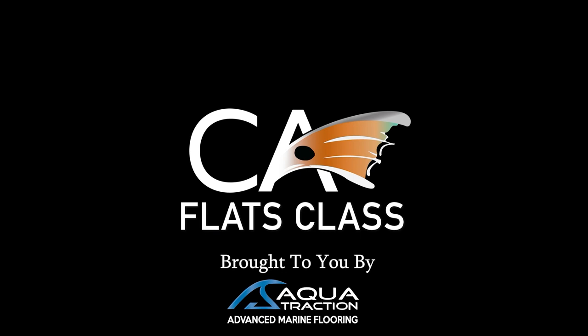This episode of Flats Class YouTube is brought to you by Aqua Traction, your go-to solution for advanced marine flooring.